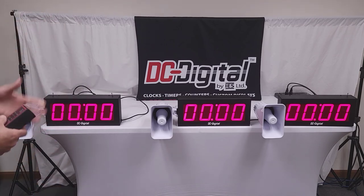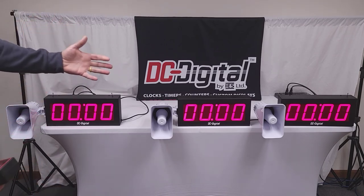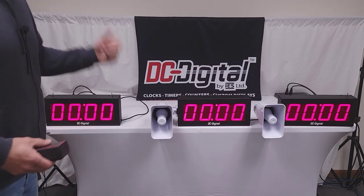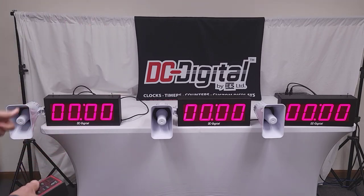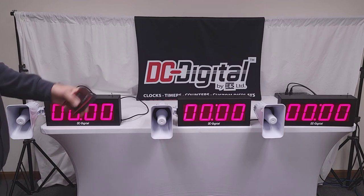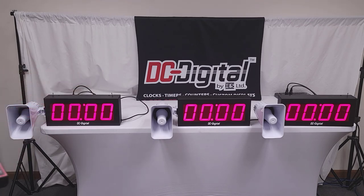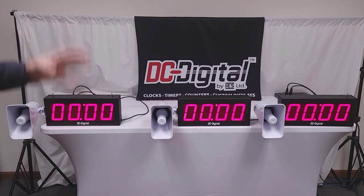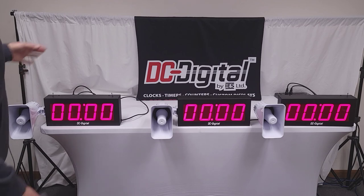Everybody's on the same time. Everybody understands that there's a five-minute warning and it's time to get going on your job or process or whatever you're doing. Pretty simple operation — one person mans the controller. We do have other controllers: keypad controllers, and you can do it also through a network. We can network-link it, put a network card in here, and you can do it all from your desk if you're a manager or administrator. It also has feedback to see where you're at.